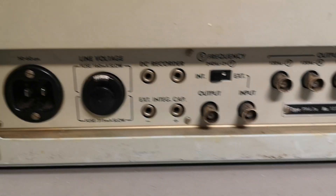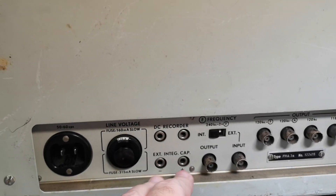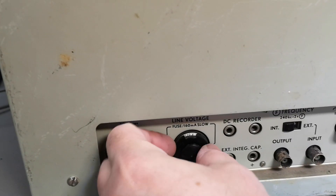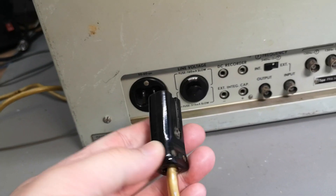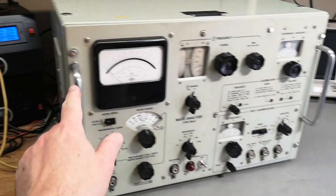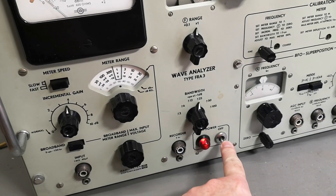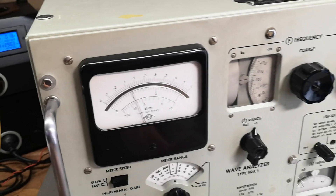Before we power stuff up we always double-check the rear panel. We've got some output generators, frequency inputs, and recorder connections. There's a fuse in the middle and you can take it out to select the voltage. I've saved some of those weird connectors from other equipment so I can plug it in and get started. Okay, I think we are ready.